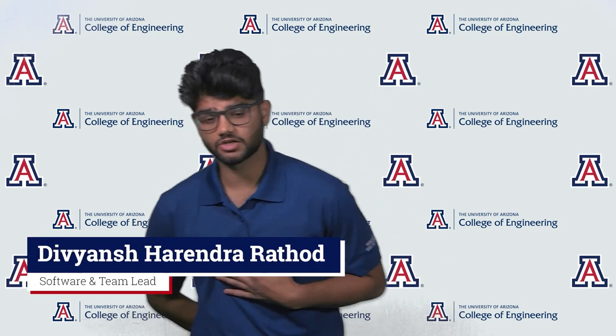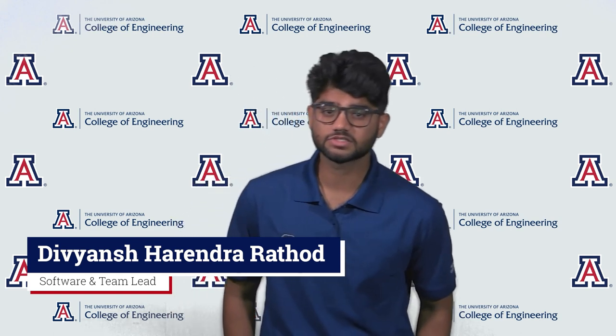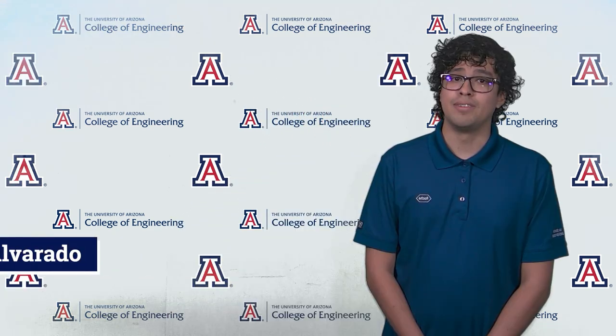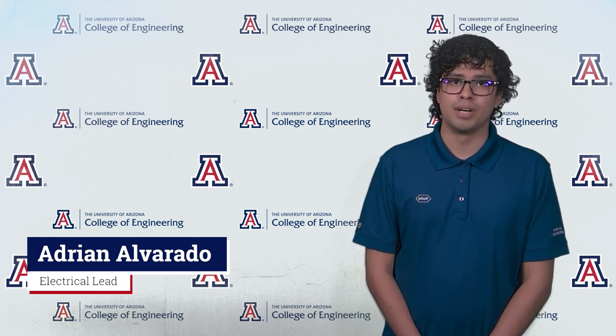Hello, we're team 23027 and we're working on the mobile reagent filling system. Our mentor is Steve Larimore. We've been tasked with developing a non-contact fluid level detection system for our sponsor, Roche Tissue Diagnostics. My name is Divyan Charenderator and I'm currently majoring in biomedical engineering. I'm the team lead as well as the software lead for this project. My name is Adrian Alvarado. I am the electrical lead and I'm currently majoring in biomedical engineering.